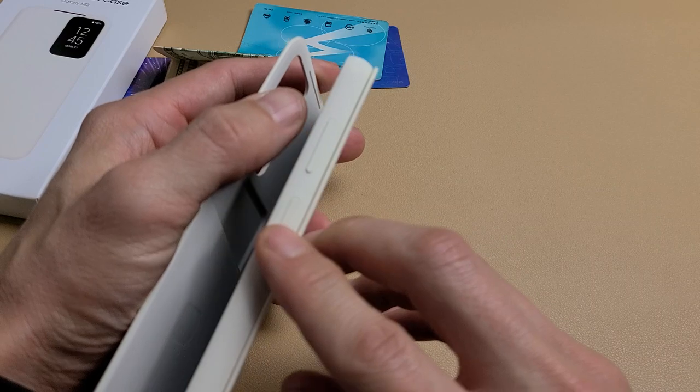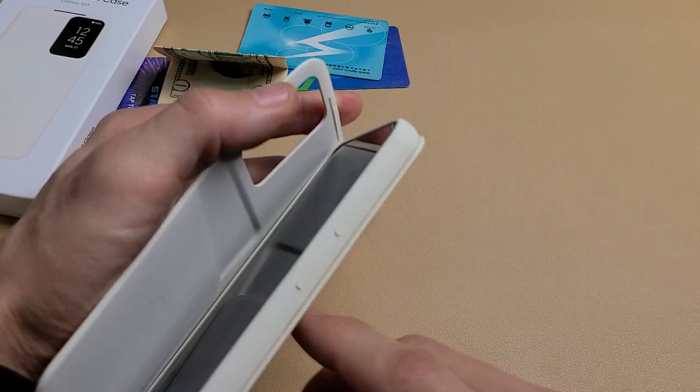The cutouts here are nice and perfect for the camera lens. And under here, the volume rockers and the power button are covered as well.